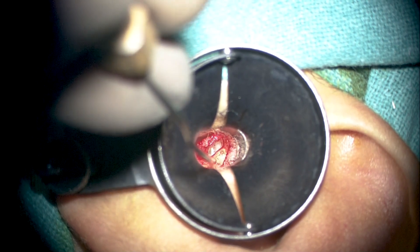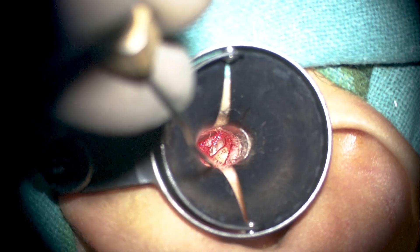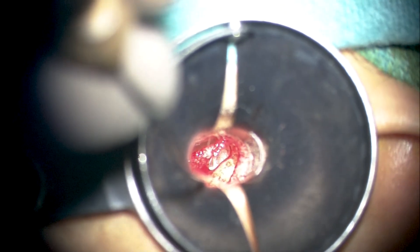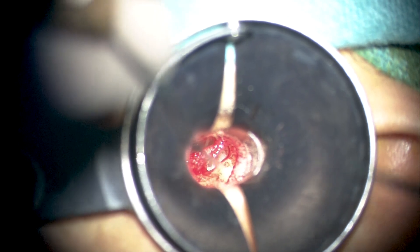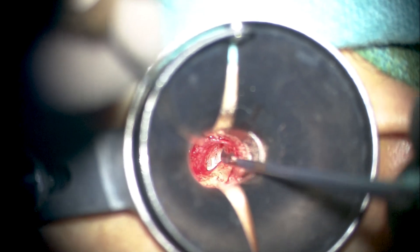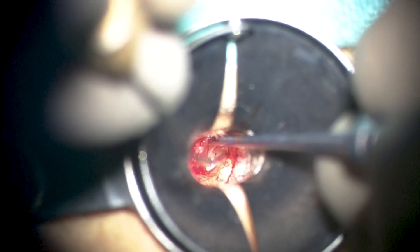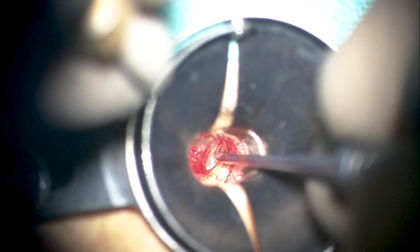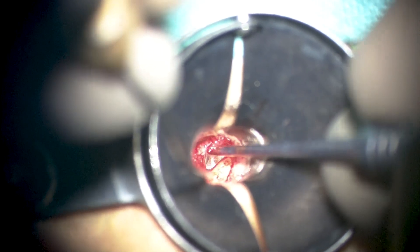Generally in ear surgery, we are well-primed about the bony work and get to practice it extensively on cadaver specimens — whether it be the canal wall, middle ear, or mastoid cortex. However, much less is said about the soft tissue work, which is probably equally important in all middle ear surgery: how to elevate and address the mesotympanum and the posterior mesotympanum, which is the seat of pathologies in otitis media.